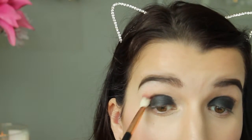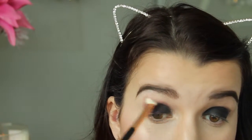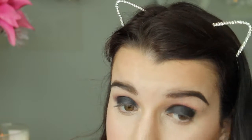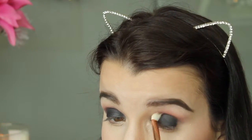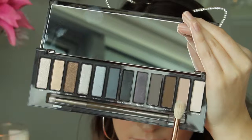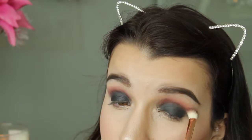Now I'm using my Makeup Geek eyeshadow in Bitten and my Sigma E25 brush, blending that into the crease just above the black eyeshadow in circular motions. Then to blend that out a little I'm taking the Urban Decay Naked Smoky palette in the shade Combust with the Sigma E35 brush.